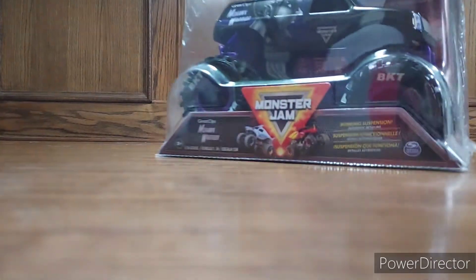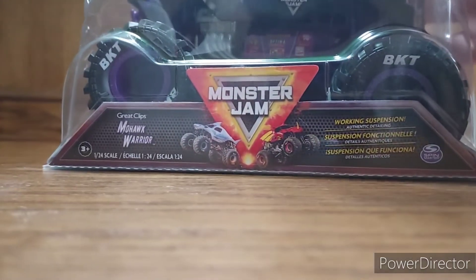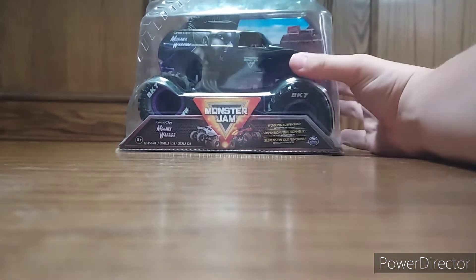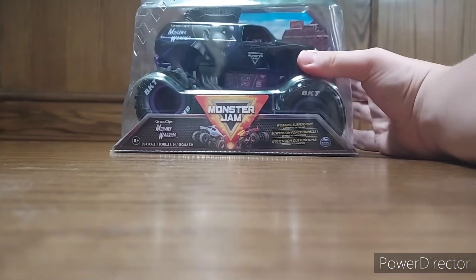What's going on guys, pgz36 here and we're doing a buck unboxing of the Monster Jam Mohawk Warrior, 1/24 scale. So let's get into it.